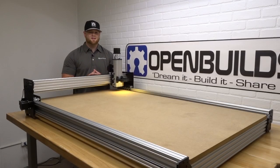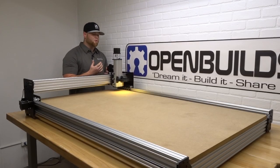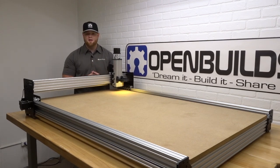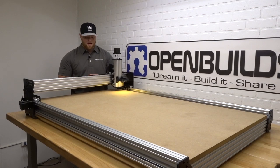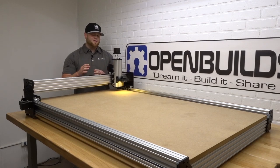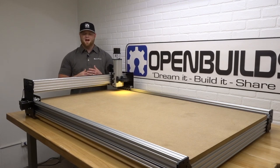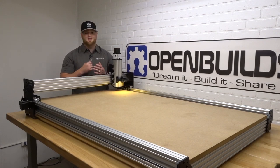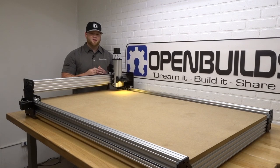Hi everyone, this is Matt from OpenBuilds. In this instructional video, we're going to show you how to wire up your WORK BEE 1510. It's going to be all-inclusive — we'll cover the LED light ring, micro limit switches, drag chains, and everything wired back to the black box motion control system. We'll also go over the software so you'll be running G-code by the end of this video. Make sure to follow along with the steps, and let's get started.